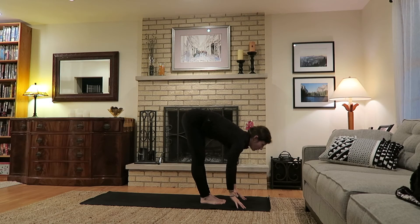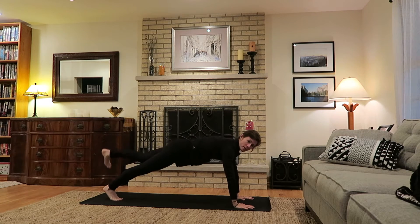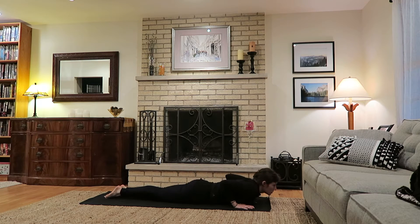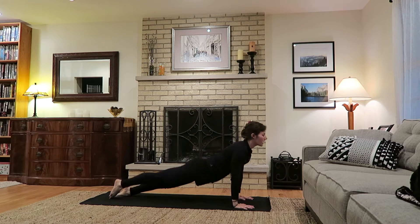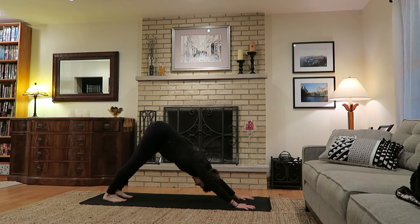Exhale bend to fold forward, inhale lift halfway — Ardha Uttanasana. Exhale, plant the hands, step back to plank — you can always come down to the knees if that's best. Exhale high to low, coming to a cobra, low cobra, or upward facing dog on the inhale. Exhale back to downward dog. Again bend the knees if you like, feet hips distance apart — a few even breaths in and out through the nose.